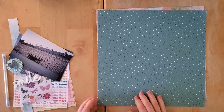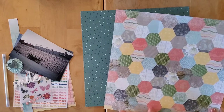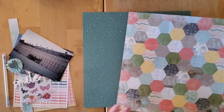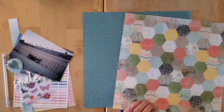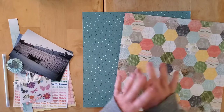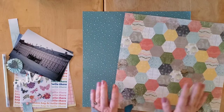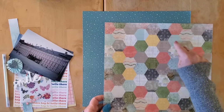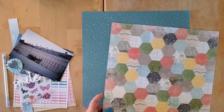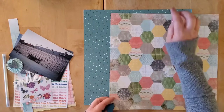Just one rung above on the paper tower there was this paper staring at me, which is more distressed but also a Stampin' Up paper. These are definitely not the same collection. I couldn't tell you which collection either one comes from, nor how long I've had them in my stash. It's a multi-color hexagon paper — you know how I love hexagons — and it's got that same sort of teal in a lighter shade, so I grabbed that too.